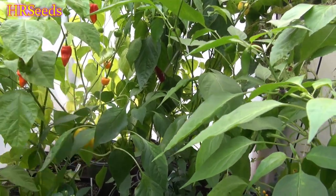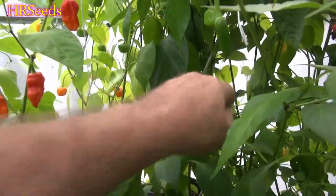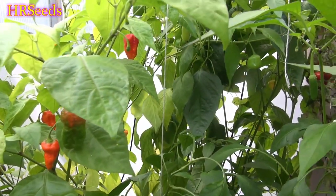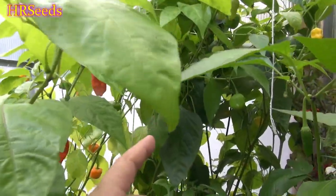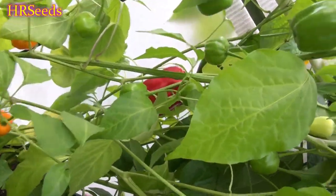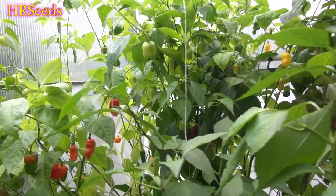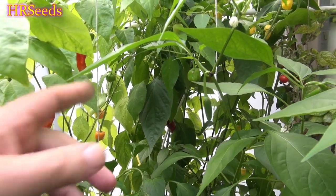We are going to do a pod review today on the plant right back here. This plant is called the elephant ear. These seeds were sent to me from somebody in Serbia — this plant is generally native to Serbia. We've got a really big one back there that I need to get out, and then we'll come back and do a pod review on the elephant ear pepper.